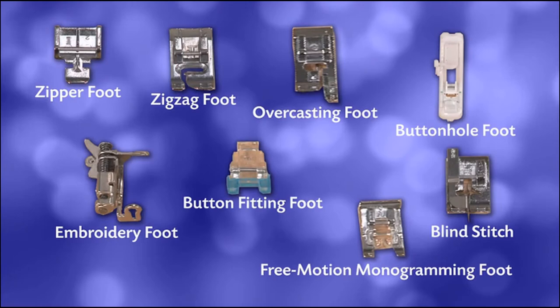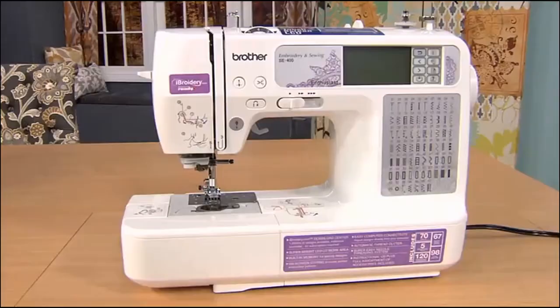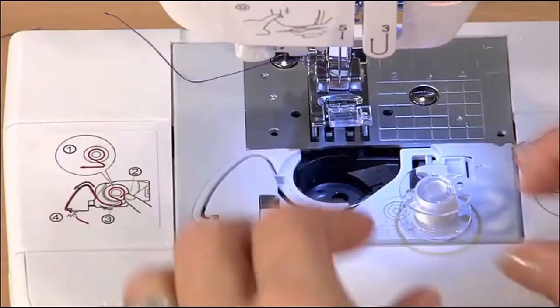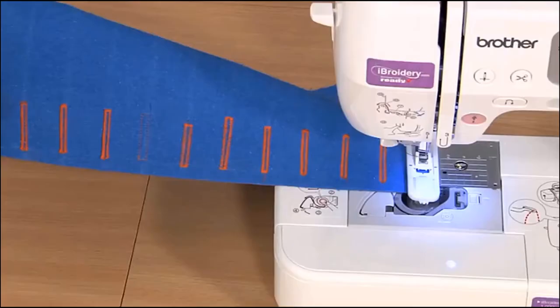You also get 8 Quick Change Sewing Feet — a tremendous value. It's incredibly easy to change between feet. The SE400 is easy to set up and use. Features like the automatic needle threader and quick-set top drop-in bobbin are big time and frustration savers.